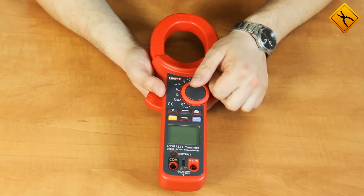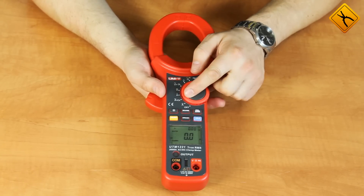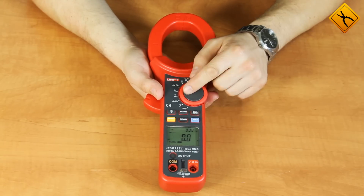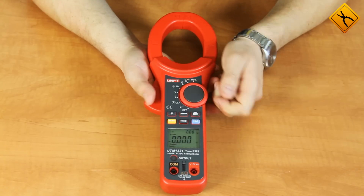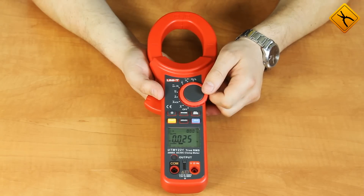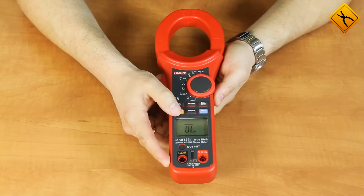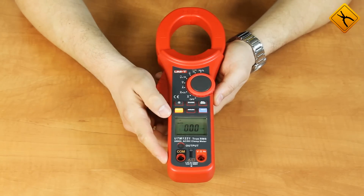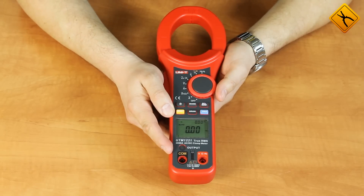To turn on the meter, use the rotary switch. Measuring functions are as follows: AC current, AC current with low frequency filter, DC current, AC voltage, AC voltage with low frequency filter, DC voltage, and resistance. Use the select button to switch between the diode test function and a continuity buzzer, and back to resistance measurement. Also available is frequency measurement.